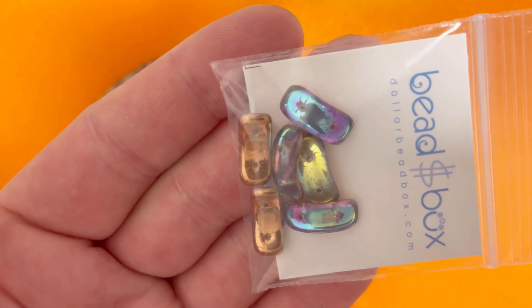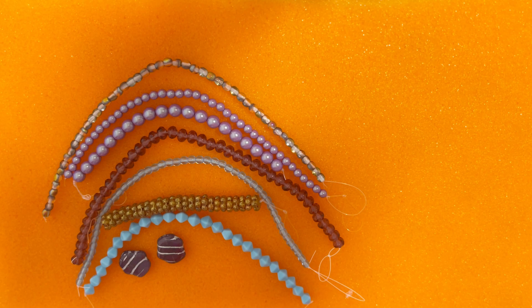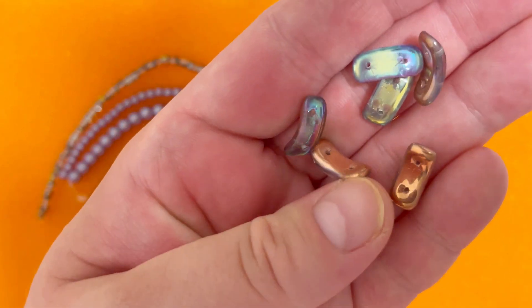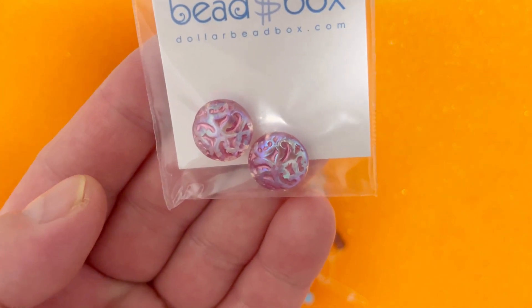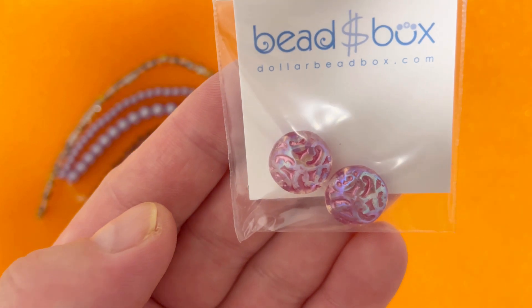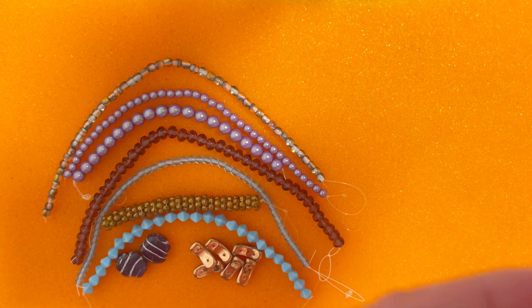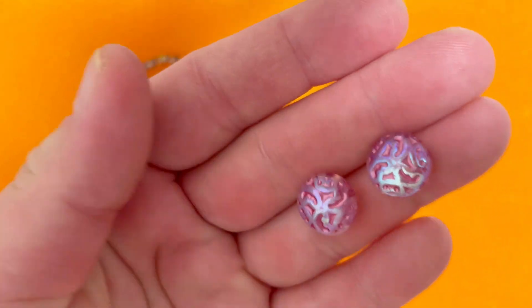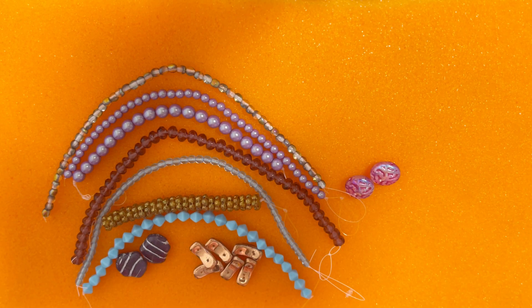The next item is seven by 16 millimeter Czech glass two-hole crescent in Copper Vitrail White Trail — six pieces. I like both the color and the shape; these two-hole beads are beautiful, shiny, and interesting. After that we have two pieces of 14 millimeter Czech glass button bead in Siam AB 2X — very very shiny.